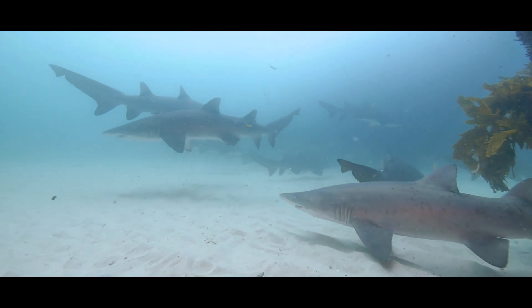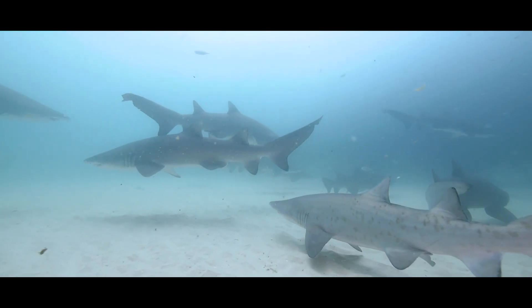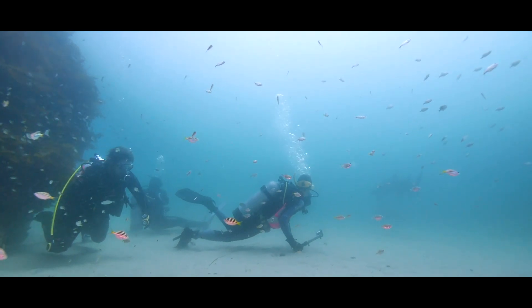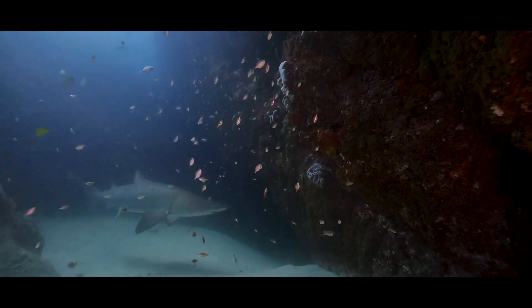Now these lights are packed with power — 2,200 lumens each to be precise — and as a photographer this makes my job very easy, allowing me to light my foreground and expose for my background.